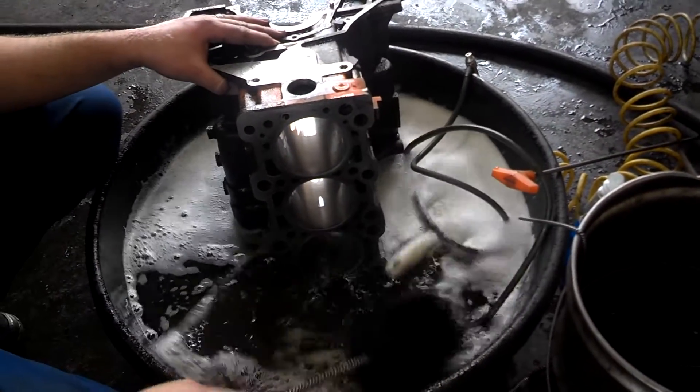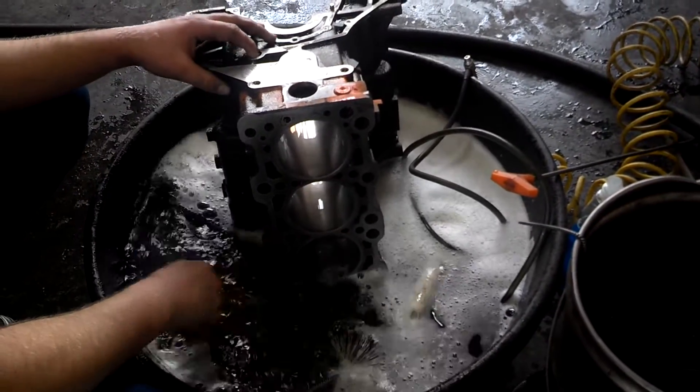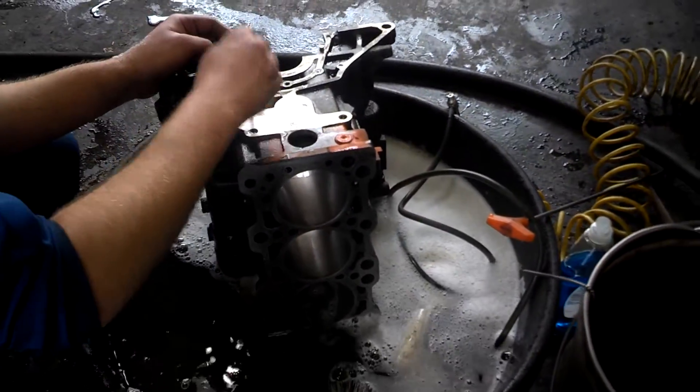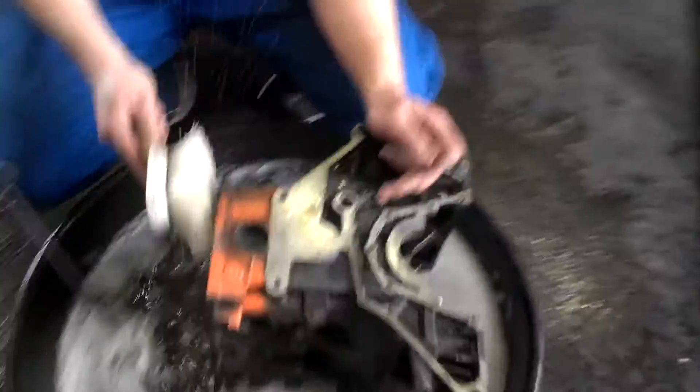It just needs to be hot soapy water with a stiff brush — that's the best way to do it. You really want to brush those cylinders out well and clean off the block. It's more important to clean the inside than the outside, but really clean it well.